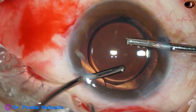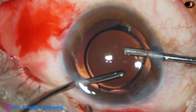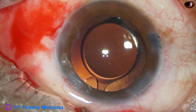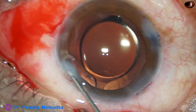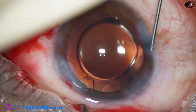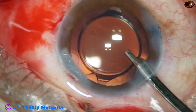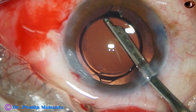Irrigation and aspiration are used together again. The lens has rotated a bit but it is okay — it is nicely centered. The sideports are closed very nicely. The main wound does not require any hydration. This is the final lavage of the anterior chamber, which removes any viscoelastic molecules adhering to the corneal endothelium.